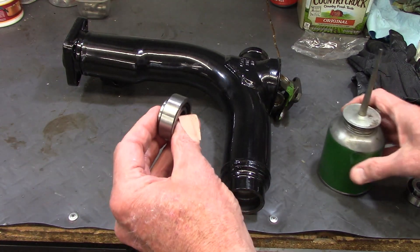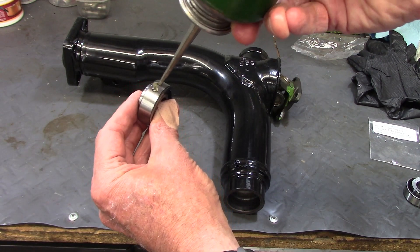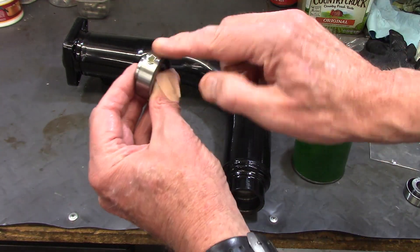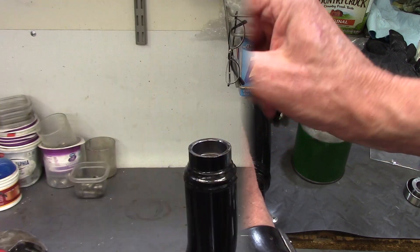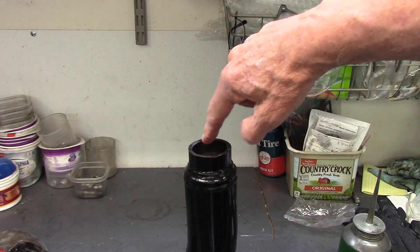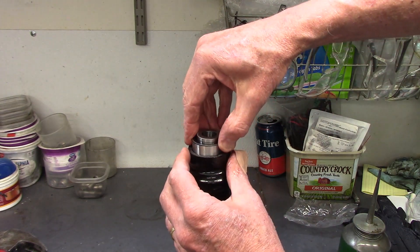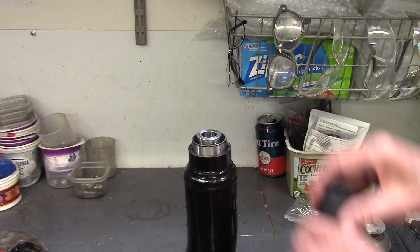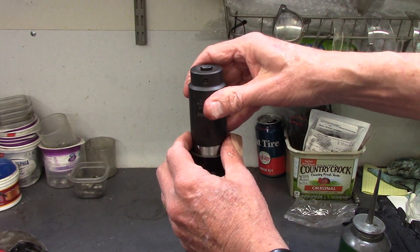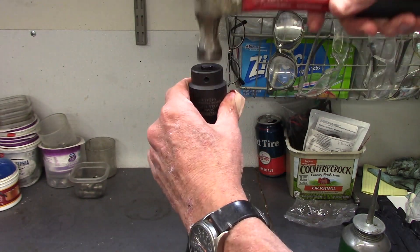Now I'll put a little bit of oil on the outside of the outer bearing race just to make it slide in a little bit easier when I drive it into the swing arm. I'll also put a little bit of oil on the inside of the hole that the bearing fits in. And I just lay it on top, trying to get it pretty square.